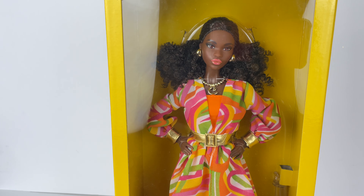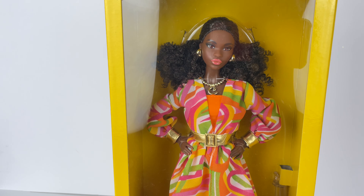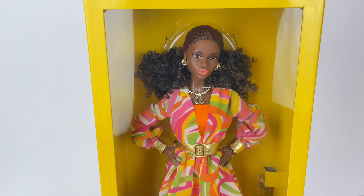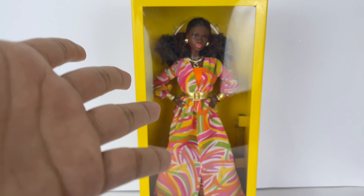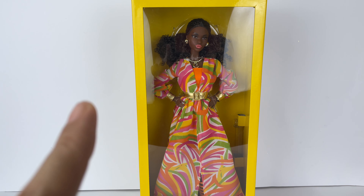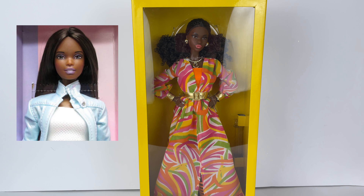Hi everybody, this is AsherBarber9 and welcome back to my channel. So today we're going to take a look at the 55th anniversary Christy doll. I really, really love this doll. I'm a big, big fan of Christy. If you're a 90s kid, you know who Christy is — she was one of my favorite friends from the Barbie line back in the day.